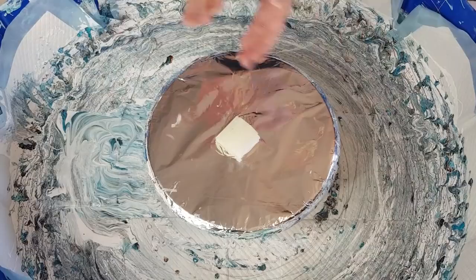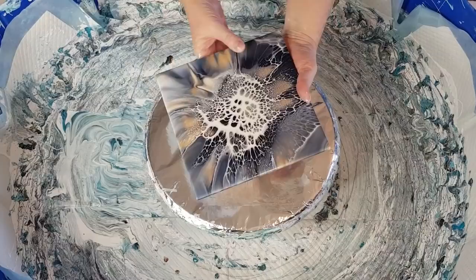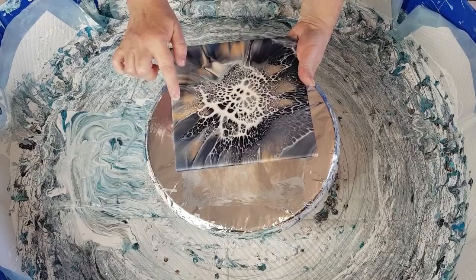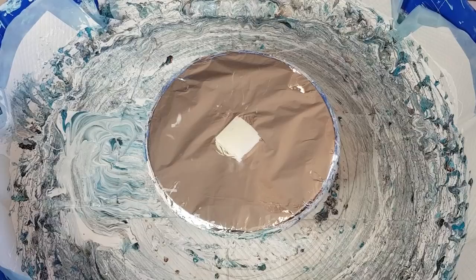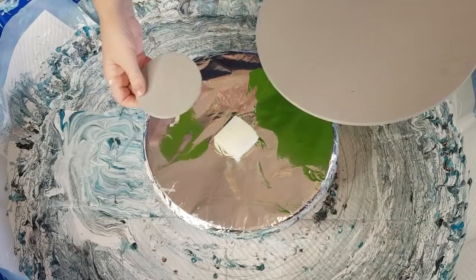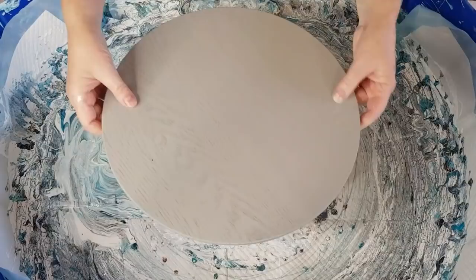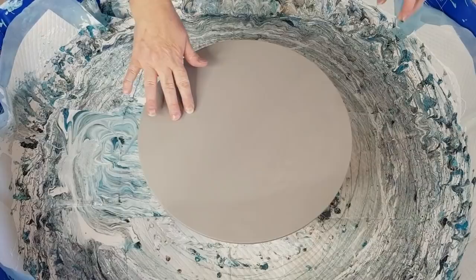G'day guys, welcome back — another placemat and coaster pour. These are the colors — this is the little color test that I did. Love it. It's Payne's grey with black, a tan kind of color, and silver with the white cell activator. That's what I'm hoping to achieve for this pour. I do like doing my little tests so I can see where the colors work or not. I've got my placemat covered with some frog tape, and my little coaster.